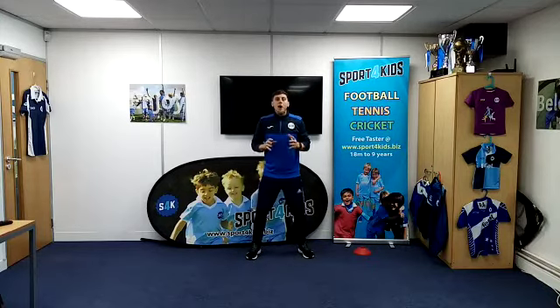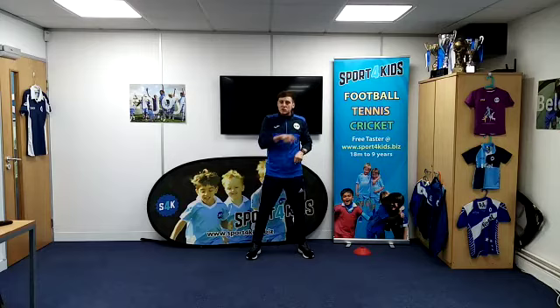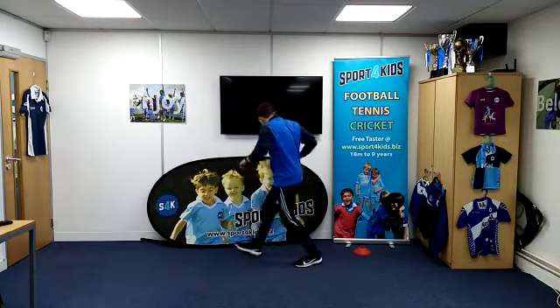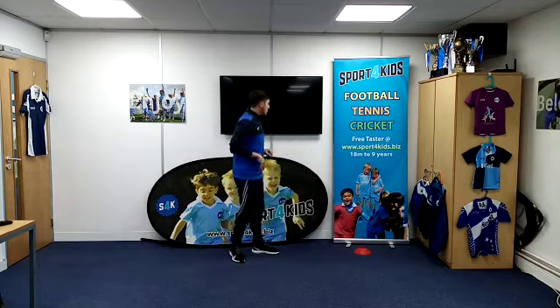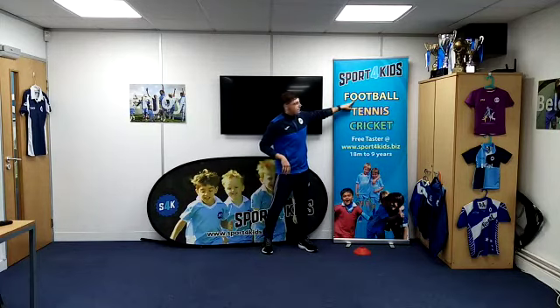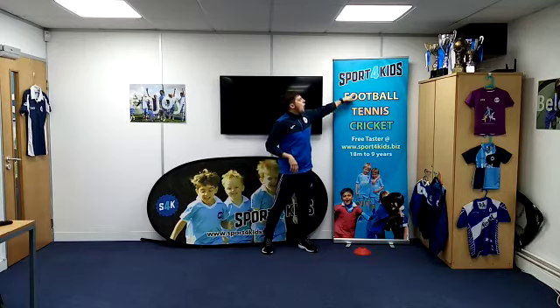I spy with my little eye something that is round. Can you find something round? There's a circle. You've got five seconds. 5, 4, 3, quick, 2 and 1. Is this round, boys and girls? There's an O — that's round, isn't it? Did you manage to beat me?